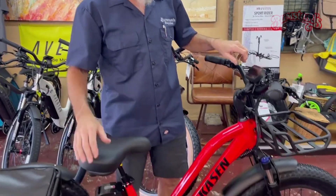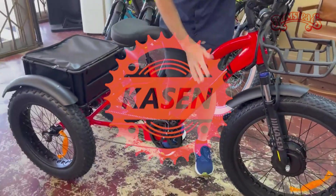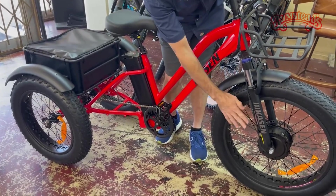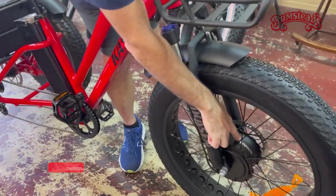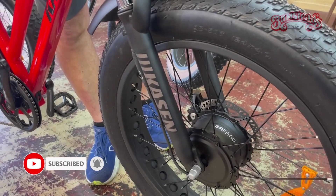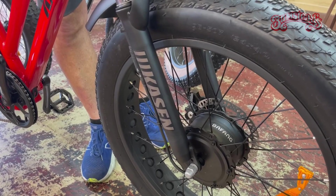Hi, I'm Lloyd from Bumstead Bicycles and just the other day we got a new electric trike in that I wanted to show you. It's from a company called Kaysen. It is a fat tire trike. Most of the trikes I've seen out there use a front hub drive motor. These guys use one from Bafang. I'm a big fan of Bafang products — they have offices here in the US.